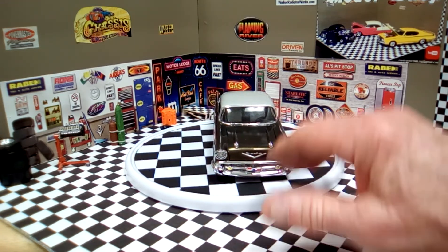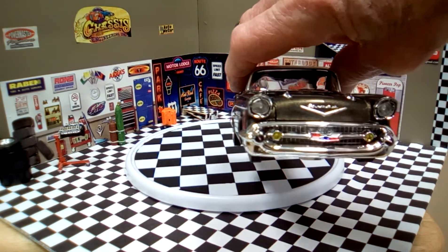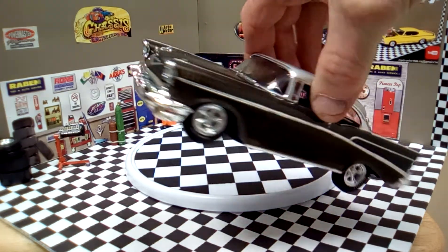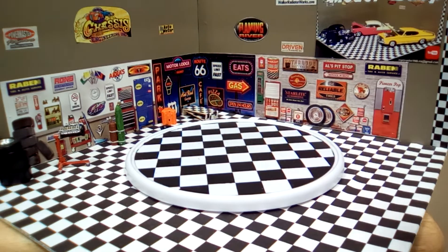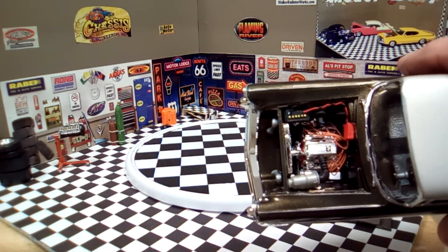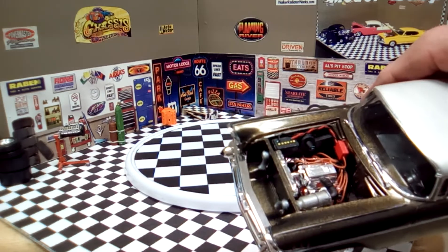Now I'll take the hood off so you can see — there's a close-up at the front and close-up in the back. Let me get the hood off for you. There it is. The engine is detailed; there are wires on it and an MSD box — I made an MSD box and wired it in.